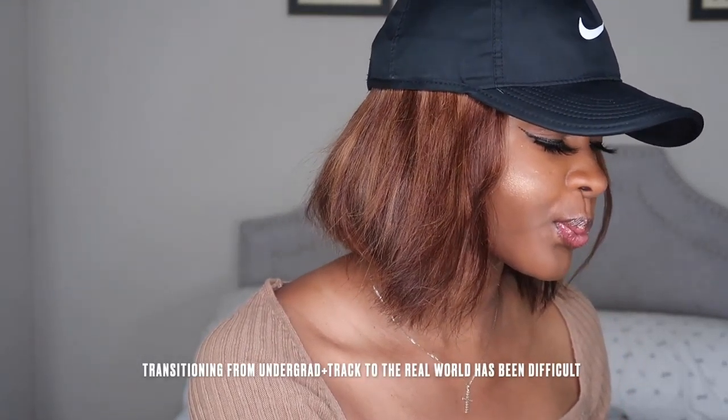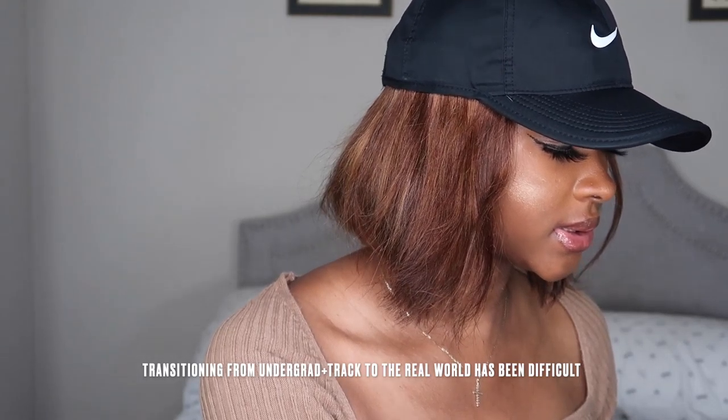I haven't been recording — I haven't posted a video in over a year. I don't want to self-diagnose, but I feel like I've been going through it ever since I stopped running track and graduated college. It could feel like you're at the same place but it really isn't. I was just going through a lot. I think it's time because I need to use my equipment.